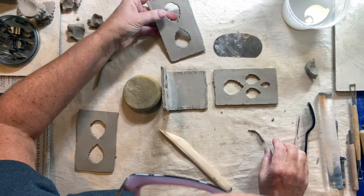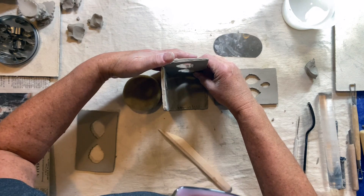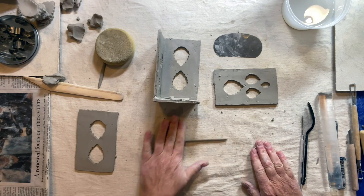I'm going to put this one down here, and then put a little coil up the side. You don't want these coils to be too thick.